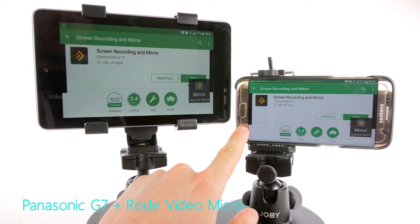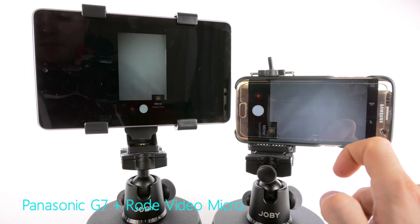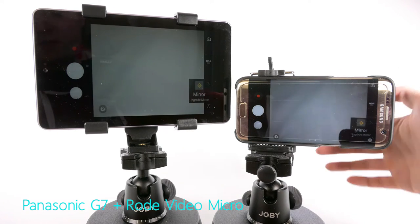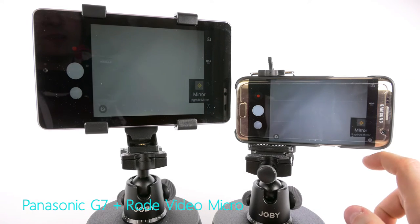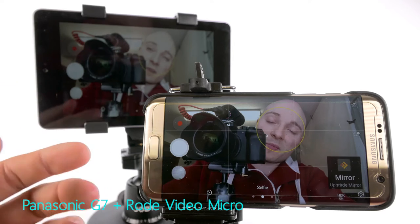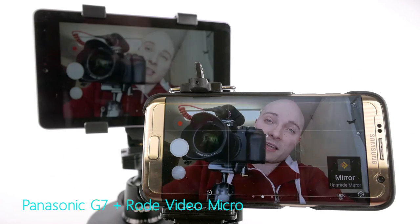Now leave Mirror and hit up the camera app. As you can see, there is some lag to this, but for what we're using the setup for, the lag isn't a problem. All we're going to use this external monitor for is just to check framing and see what's what. So the little lag, although it's there, is not a problem at all and the setup is still workable.